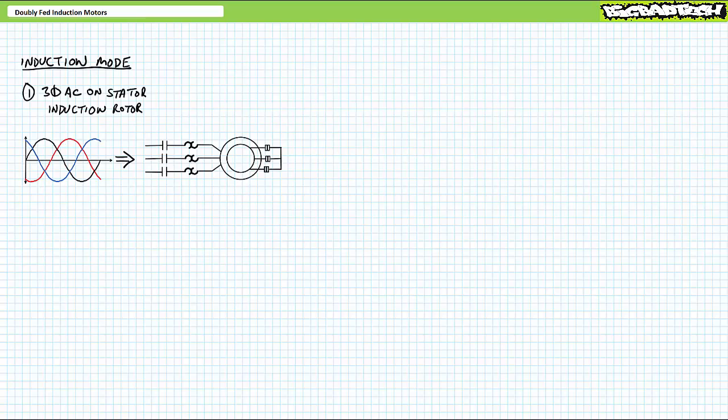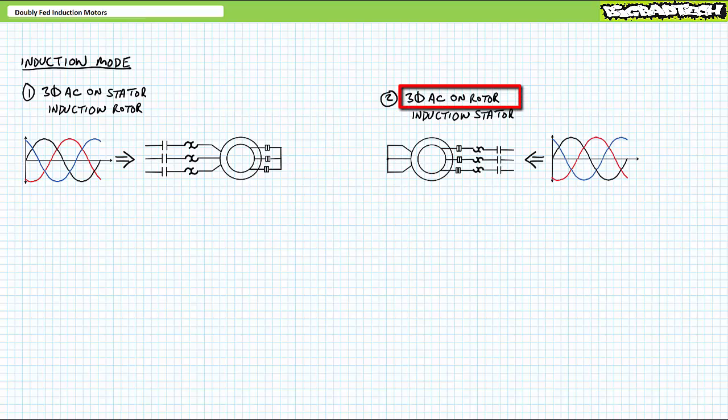But wait, that's not all. Given the stator and rotor windings are both accessible in wound rotor induction motors, what if we flip this concept on its head? Rather than supplying the stator with AC, we instead supply the rotor with AC, and rather than tying the rotor windings together, instead tie together the stator windings. This is still an induction motor and it behaves identically to the traditional induction configuration, albeit rotational direction is reversed. For example, if we applied phase sequence 1-2-3 on the stator and initiated clockwise rotation, the same applied phase sequence 1-2-3 on the rotor would initiate counterclockwise rotation.